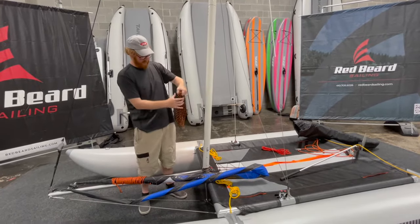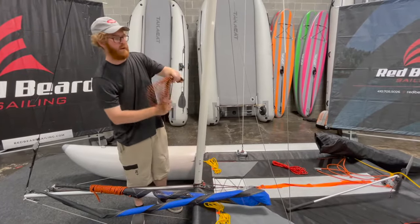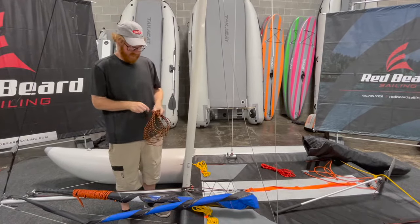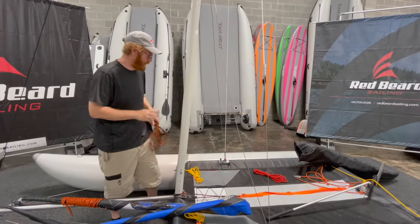Bind this up. It doesn't matter — you can find your preference for how many loops you want. You only need maybe four or five for it to really be effective.